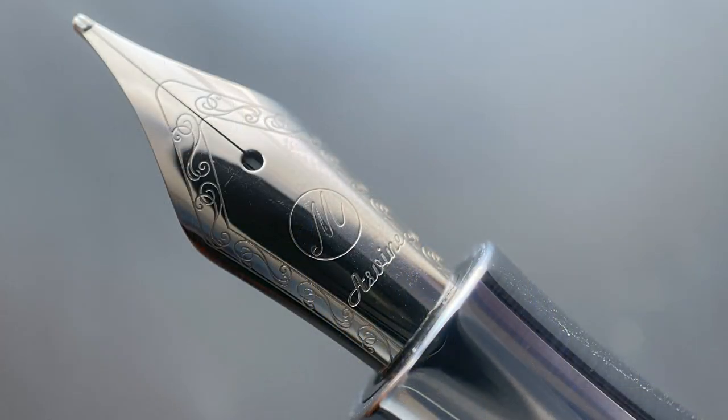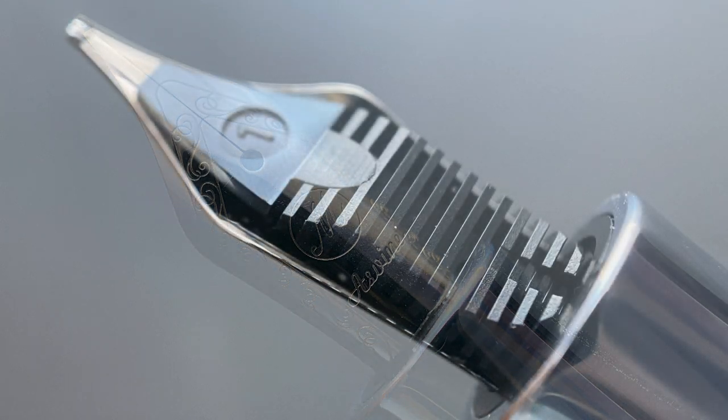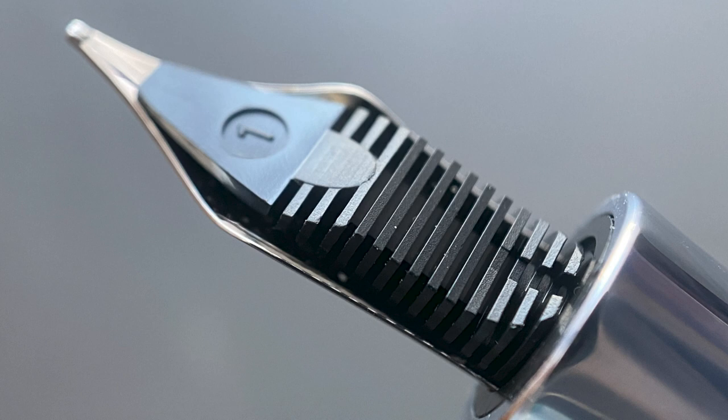The cap twists off with one and a half rotations, and underneath we have a stainless steel nib. The stamping on this nib makes an attempt at resembling a Bock nib, but I don't believe this is an actual Bock nib. The nib is available in extra fine, fine, and medium. And here's a look at the plastic feed.